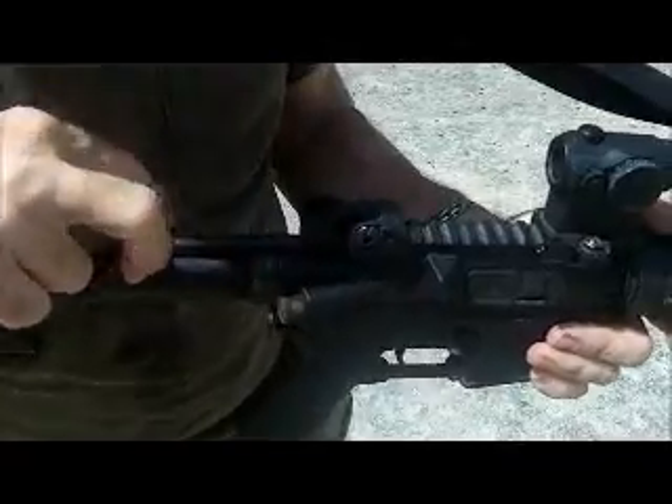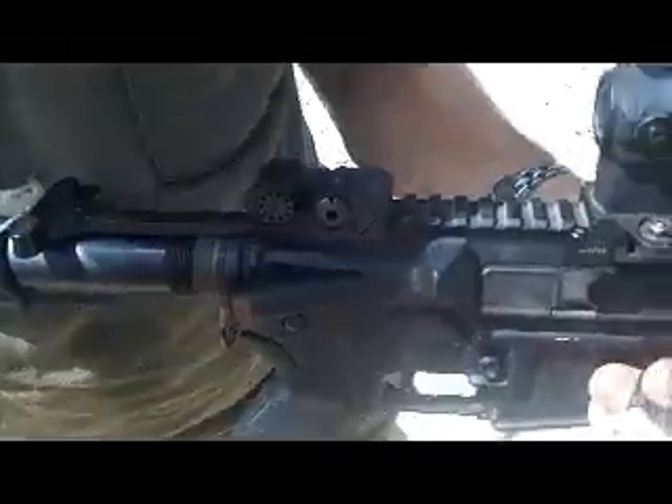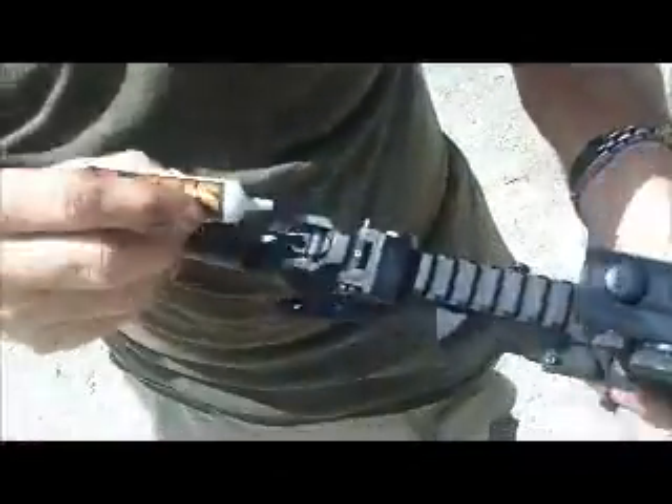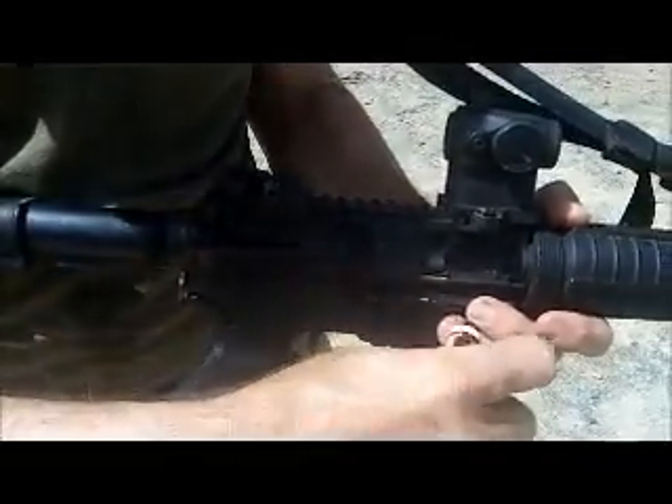The first place we're going to lube is the charging handle. We're going to pull the charging handle back and put a couple of drops on the tops and the sides of the charging handle. Then drop the bolt forward.